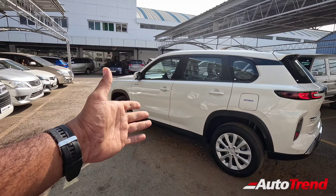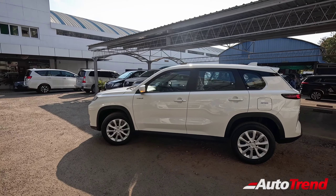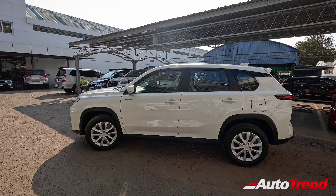This is the overall size of the car — it competes with the Hyundai Creta and Kia Seltos, with an overall length of around 4.3 metres. Let's now check out the cabin.